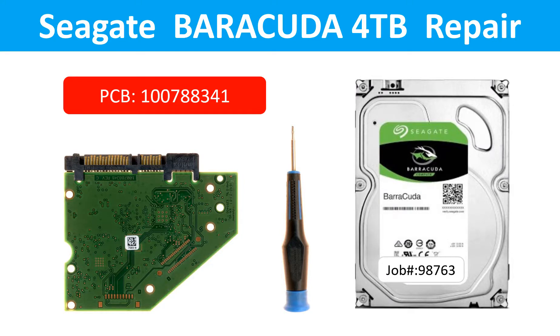Hello there. In this video we are going to talk about the Seagate Barracuda 4TB desktop hard drive, the circuit board repair, and disk data recovery.